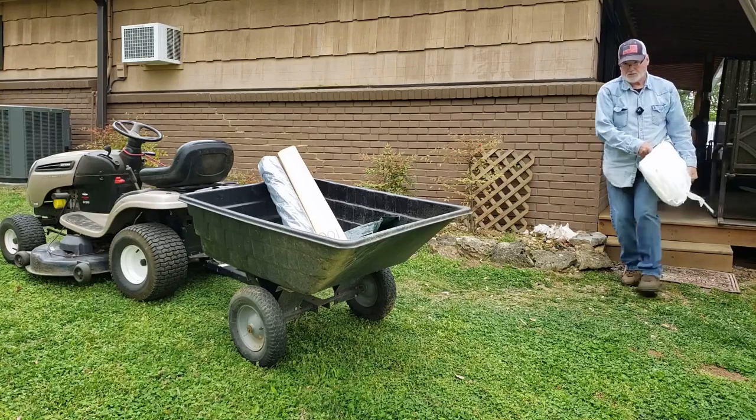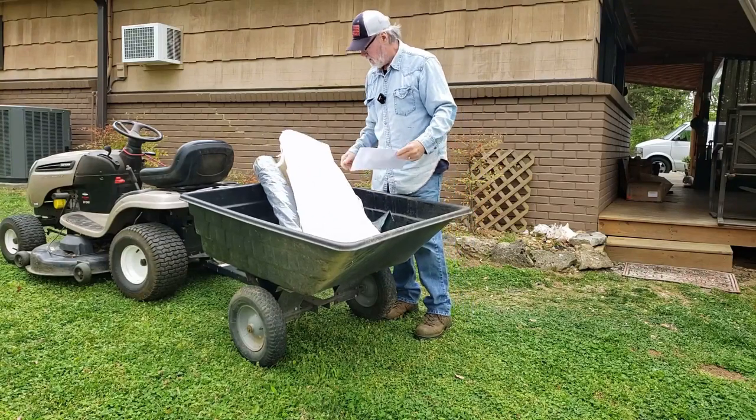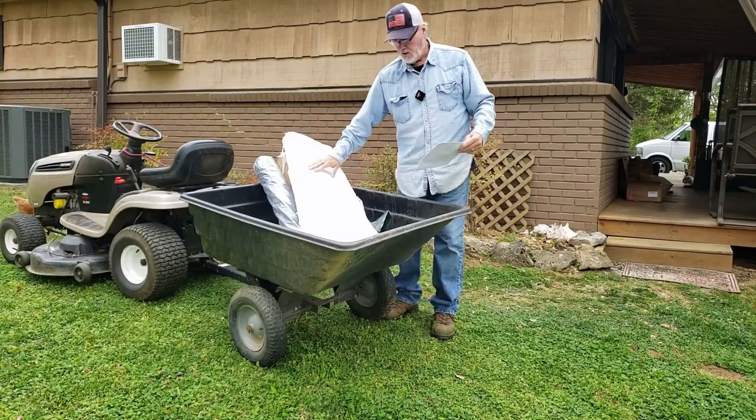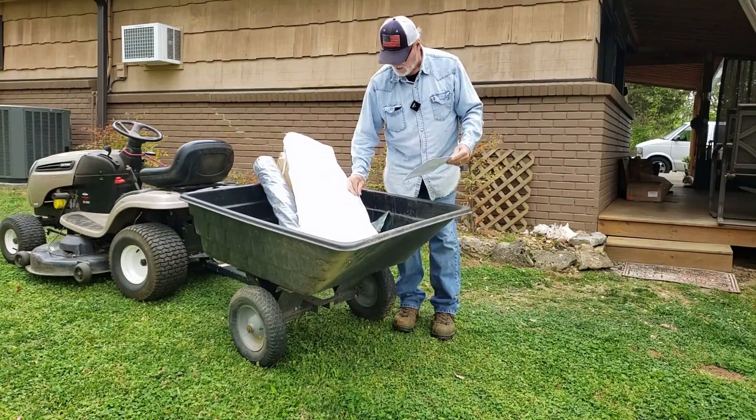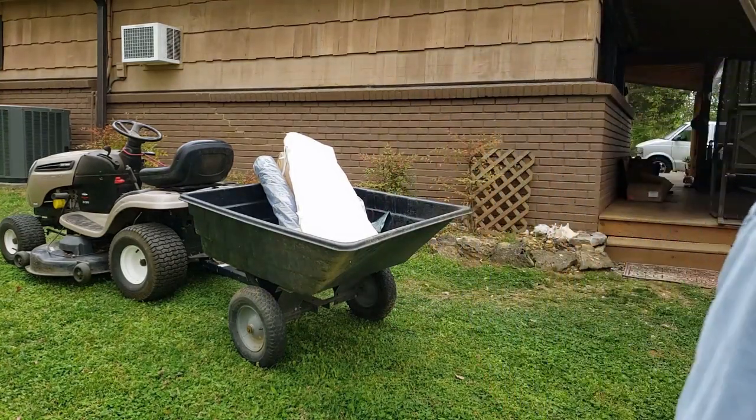One thing about this Outsunny greenhouse — it does come with everything, including the fitted plastic. It's netted, so it's pretty strong. We'll head out and see how we do.